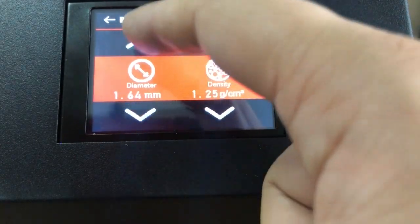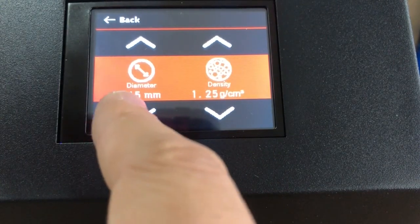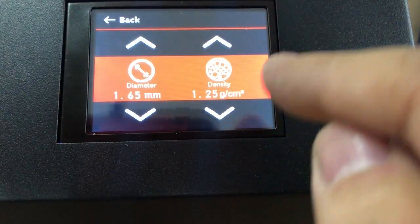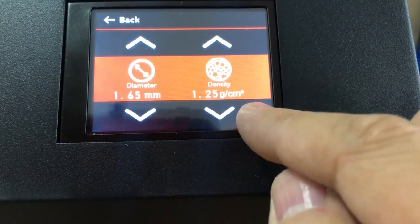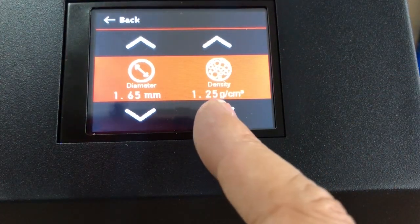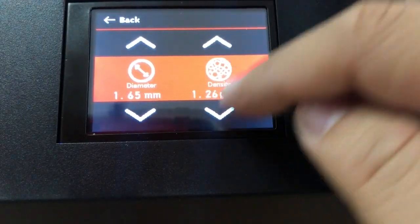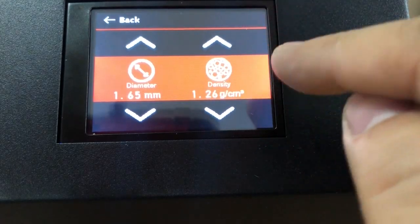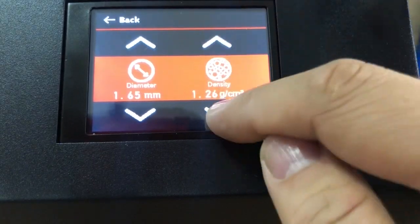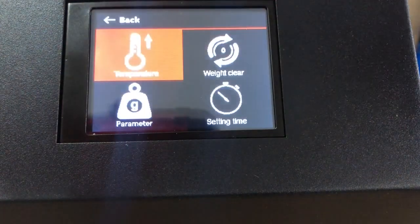There is also the density setting. If you are using PLA filament, the default is based on one-hole PLA — one cubic centimeter is about 1.25 grams. You can check with your filament supplier for the exact density so it will be more accurate. For PLA, 1.25 is the default.